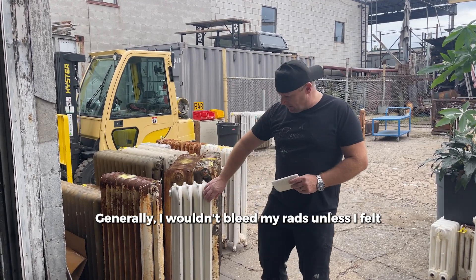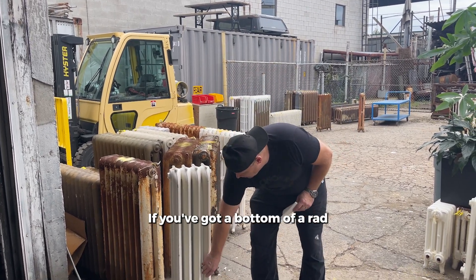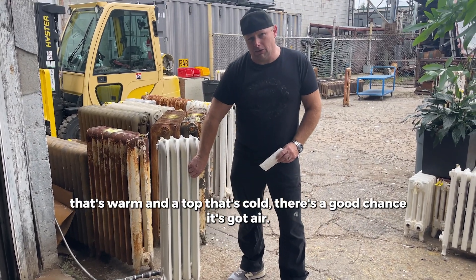Generally, I wouldn't bleed my rads unless I felt that they were cold halfway up while the heating system was running. If you've got a bottom of a rad that's warm and a top that's cold, there's a good chance it's got air.